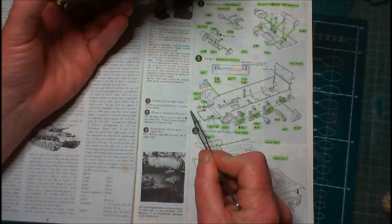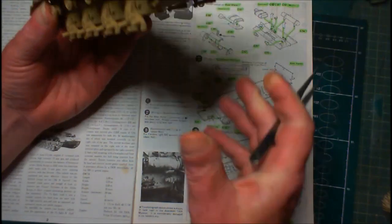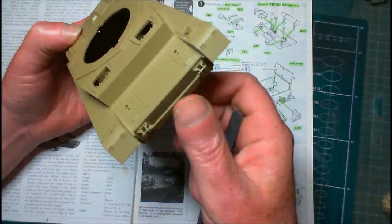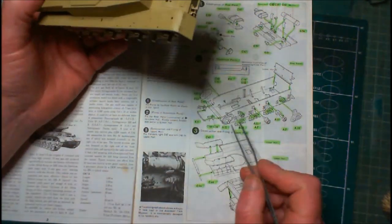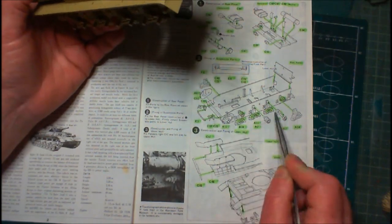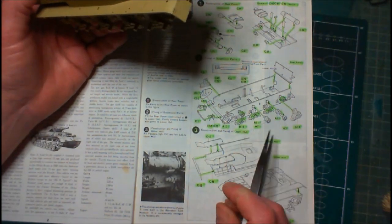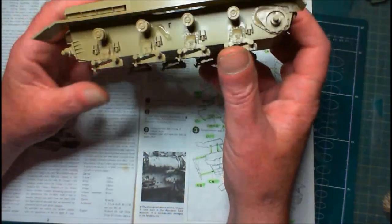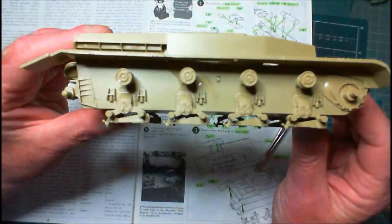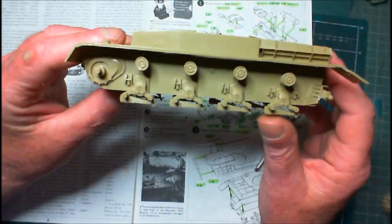I fitted the rail here along the front which holds the spare track — quite an easy piece to do, no problems with that, everything went quite smoothly. The return rollers and the bogies, and also the drive train for the drive sprockets — they all went together quite nicely on both sides. No problems with them whatsoever.